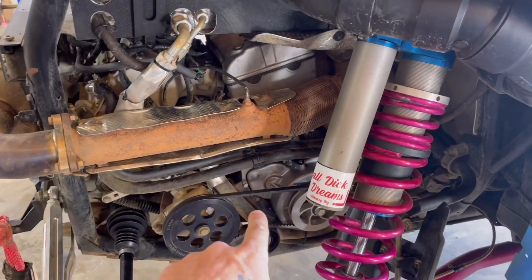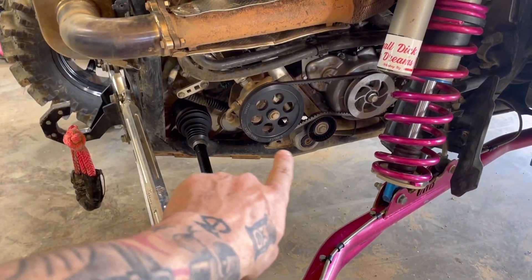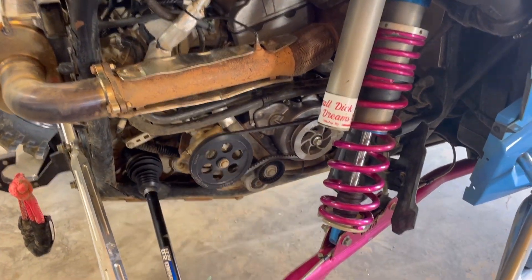I could not keep my belt tight. I ended up welding a bracket onto the frame and making a little tensioner. Since I did that, we've had zero issues with it slipping.